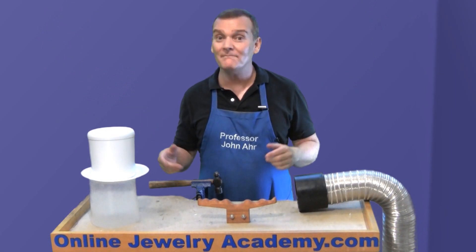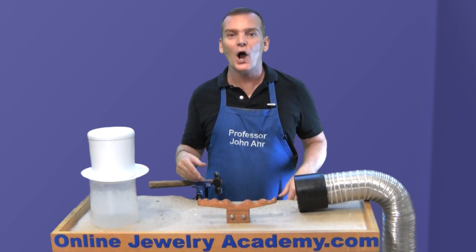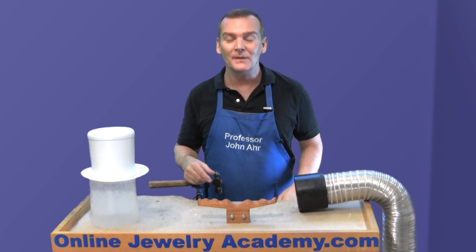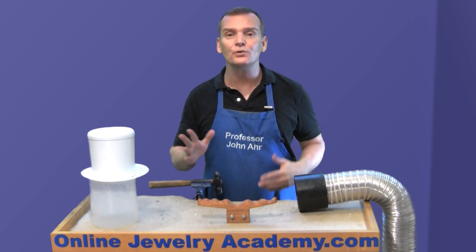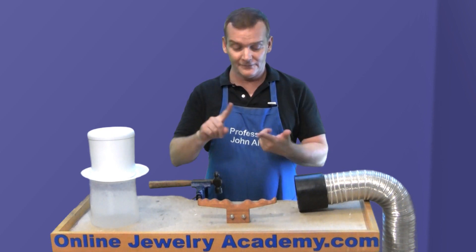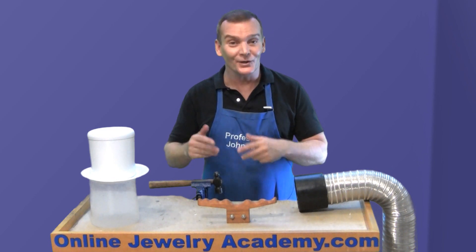Now you know the top five money-saving and time-saving videos, in my opinion, on the Online Jewelry Academy. At the beginning of this video I told you I was going to give you a couple of extra tips that would improve your life. Well, here they are: floss your teeth, wear sunscreen, and marry up. No, I'm kidding — your mother could have told you that.